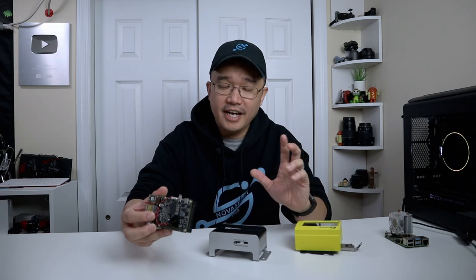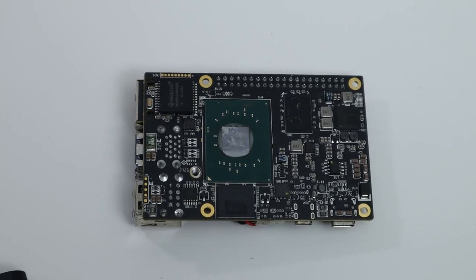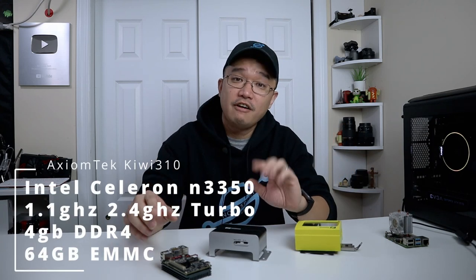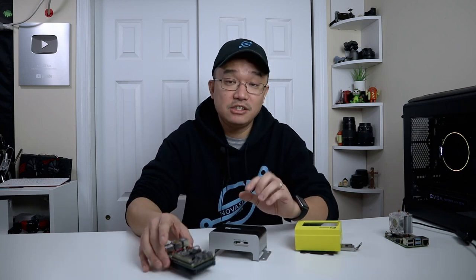On the underside, you have the Intel CPU — the Celeron N3350. This is a pretty good CPU compared to all the other boards of similar size that are using the Z8350. On the bottom you have the CPU, the DDR4 RAM, and the 64 gigabyte eMMC. The specs are Intel Celeron N3350, dual core clocked at 1.1 gigahertz with a 2.4 gigahertz boost, 4 gigs of DDR4 RAM, and 64 gigabytes of eMMC. For a little tiny board like this, that packs a pretty good punch. A lot of Chromebooks don't even have 64 gigabytes of eMMC and use a similar CPU.